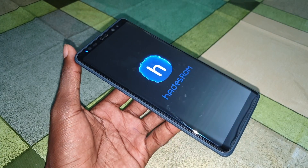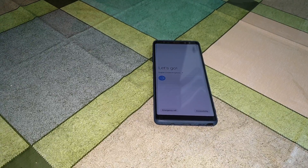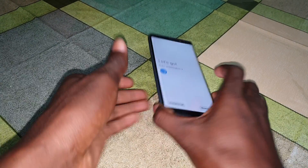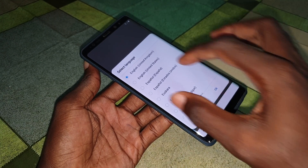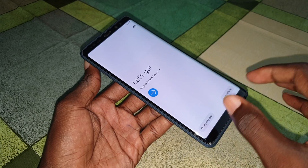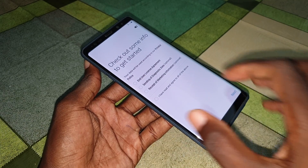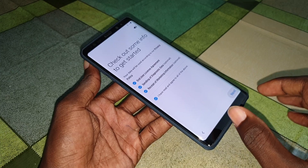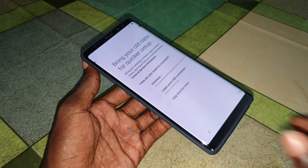Wait a few minutes for it to finish booting. It's done now - you are ready to configure your beautiful system. This is Android One UI.